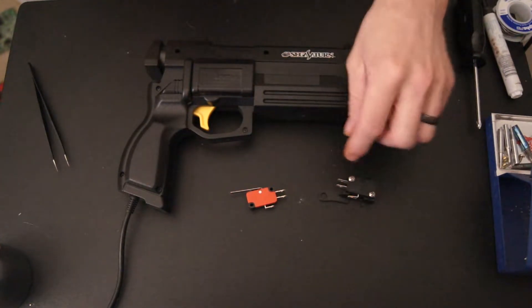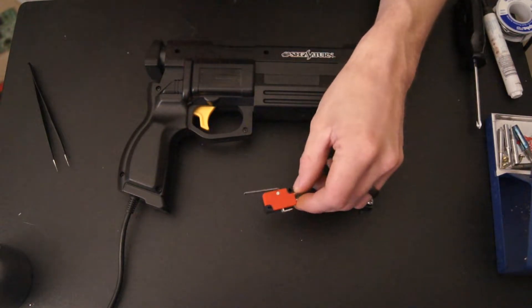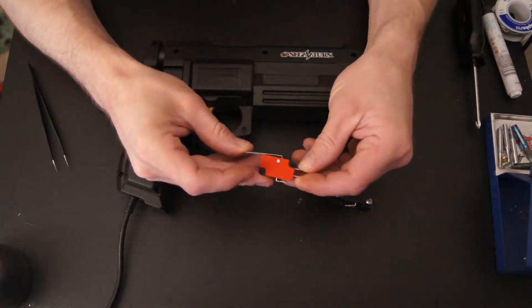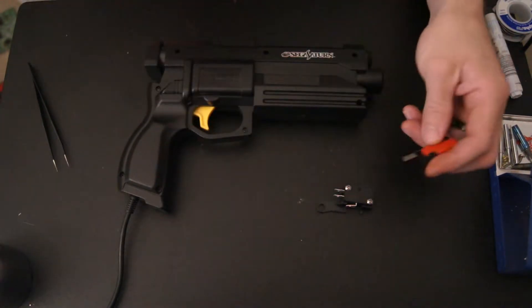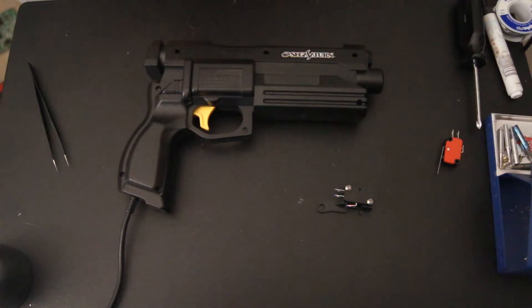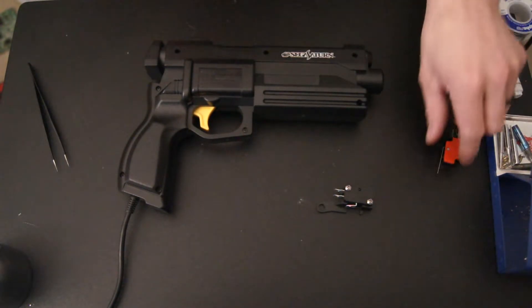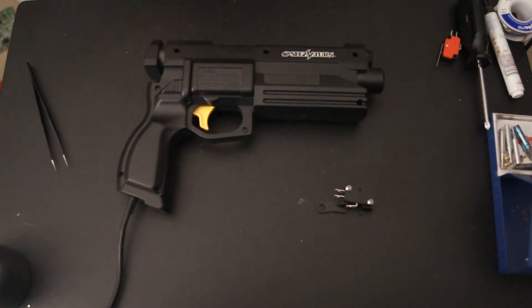The kit came with a switch already installed into the bracket, and the seller also included an additional switch in case I prefer one that requires a little more pressure to actuate — I thought that was a nice touch. I personally am going to go with the one already installed. There were four variants of the official light gun released and as far as I know this kit will work on all of them. The seller has many other kits listed for nearly every popular light gun.